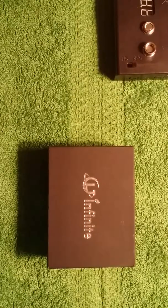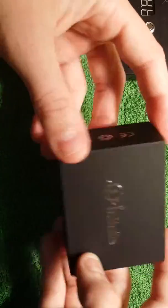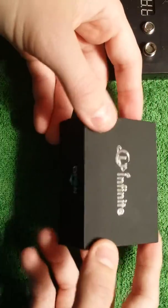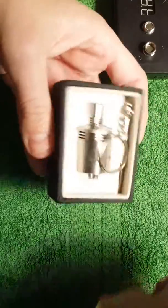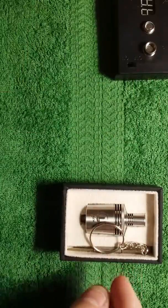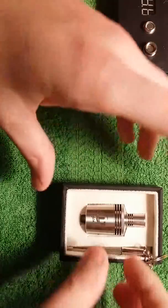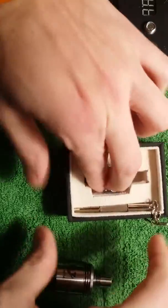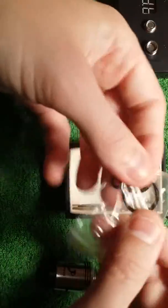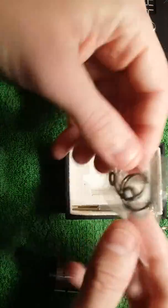Alright, so here we are up close with the CLT RDA by Infinite. When you first get it, it comes in this pretty decent packaging — it's like a hard cardboard paper type of material. You just open it up like this, and there's your RDA. It has a little two-sided screwdriver which I haven't used. Right underneath you have a little baggie with some extra parts — you've got some O-rings, some silica, and that's it.